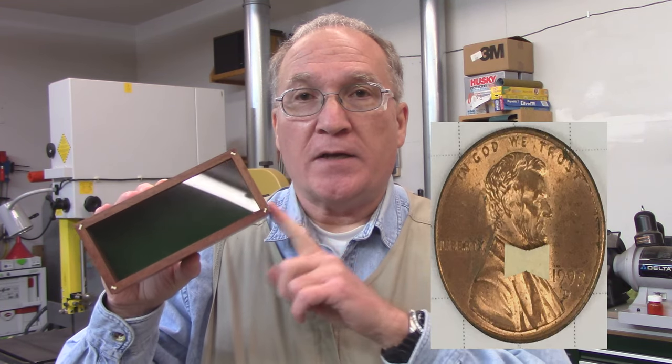Welcome to my shop. My name is Steve and in this video I'm going to show you how I cut holly inlays to cover the keys for the fitted lid box. So let's get over to the workbench.